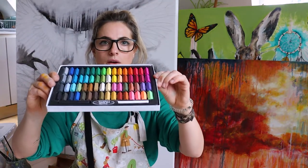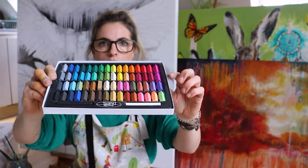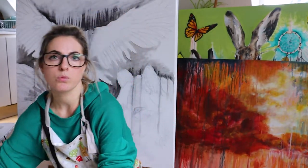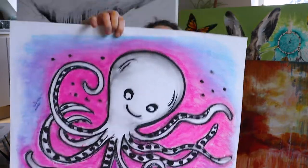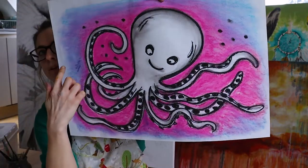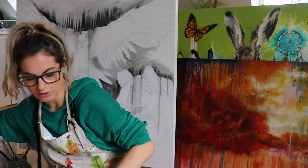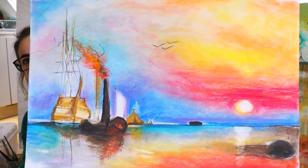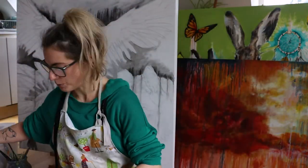Hi everyone, welcome back. I'm going to show you why I use chalk - chalks are the best for YouTube videos because they don't take too long and they look brilliant. This is what I've done in chalk. The octopus was done in chalk with really nice blending. You can get two colours and blend them together for a really nice effect. It works really nicely on landscapes, especially Turner-inspired ones.